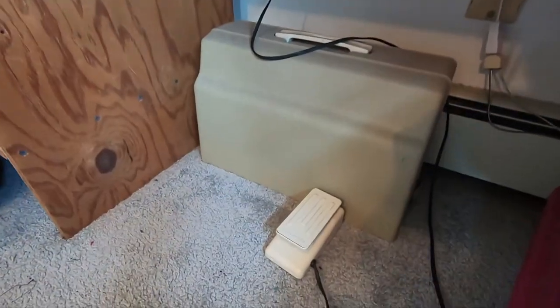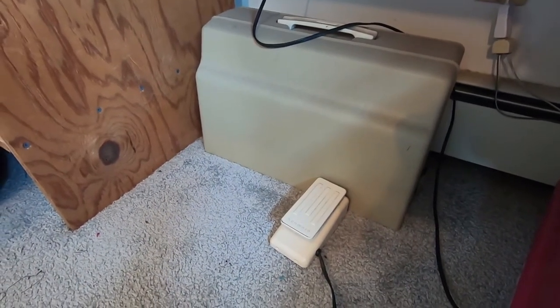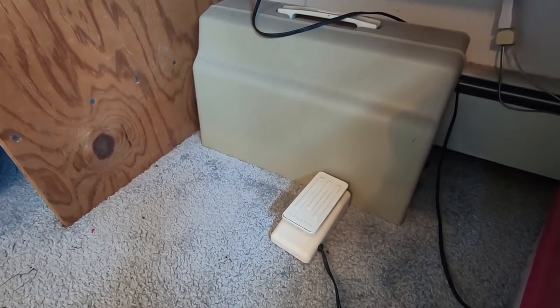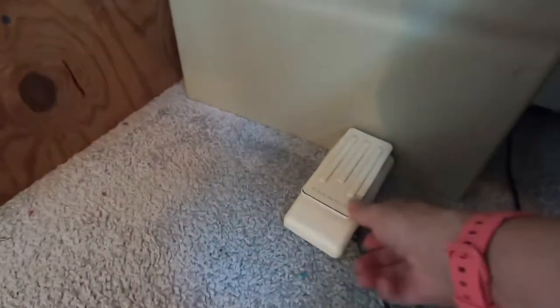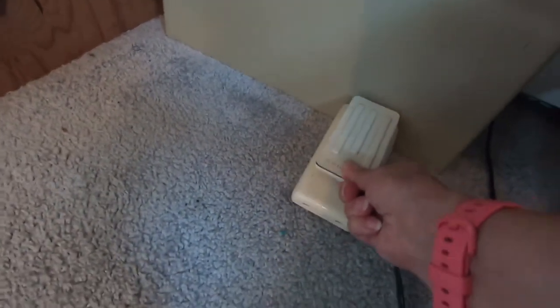I have my foot pedal up against something underneath my sewing table, and this keeps it from moving when you try to put your foot on it. It keeps the thing from sliding away from you. As you can see, it's not going to go anywhere.